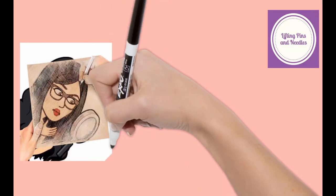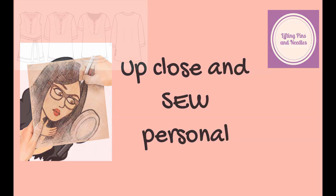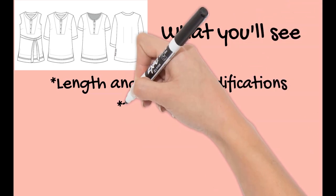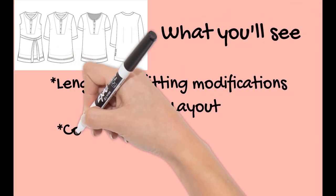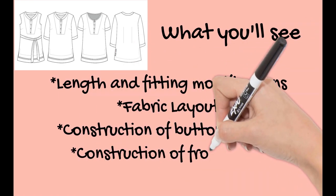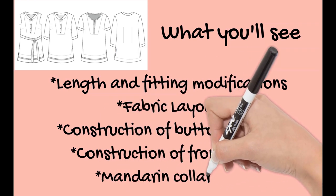You are going to see a lot of sewing. I've spent time sewing, filming, and editing, and I had a lot of fun editing. All the things you might find tricky, you'll see done in Up Close and Sew Personal. This is an intermediate pattern, but if you watch and follow along you can surely do it yourself. What you'll see includes length and fitting modifications done prior to cutting, fabric layout tips, sewing the button placket, the front middle panel with all those tricky little corners, and lots of tips on constructing the mandarin collar.